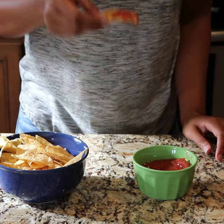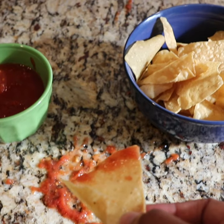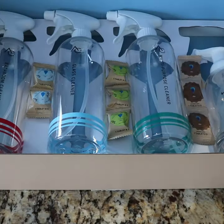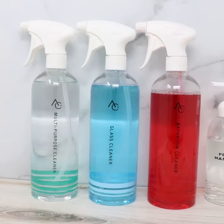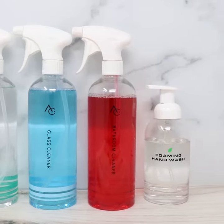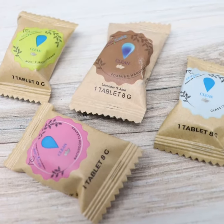Keeping a clean home doesn't have to be complicated. With the iNICARE Home Cleaning Kit, you can safely clean all types of messes. The essential bundle pack includes three reusable cleaning bottles, one reusable foaming hand soap bottle, and assorted dissolvable tablets.